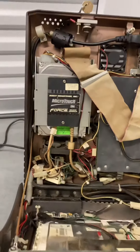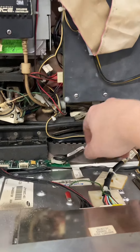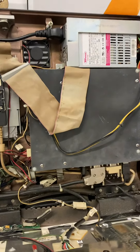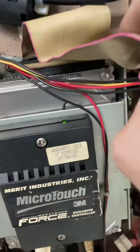Here's the inside — all the components are there. The software dongle key is good. Not exactly sure what the beeping means. The power supply seems fine, it's not cutting off or anything. There's something that is loose, but the Micro Touch unit has a green light.